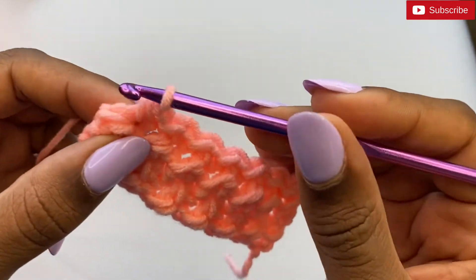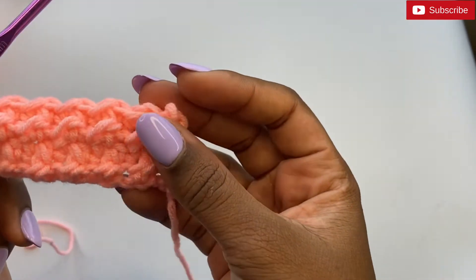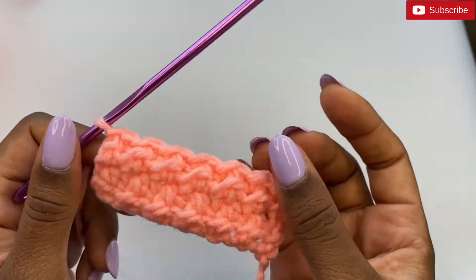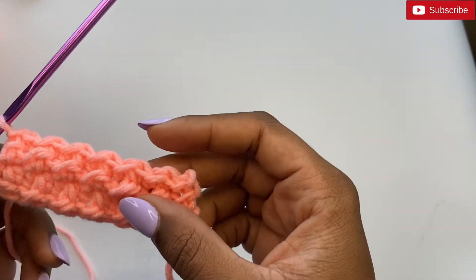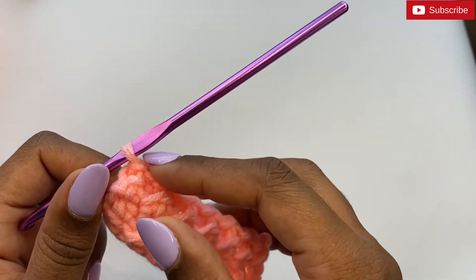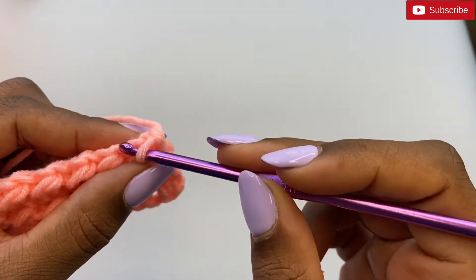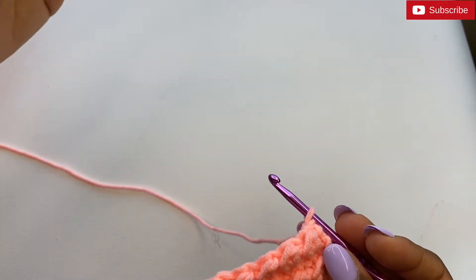End the row with a slip stitch, since we started with a slip stitch. If we start with a half double crochet we end with a half double crochet. Continue the pattern interchanging between the two — each new row you chain one, turn, and start with whichever stitch you didn't use to start the previous row, keeping that two-row repeat going.